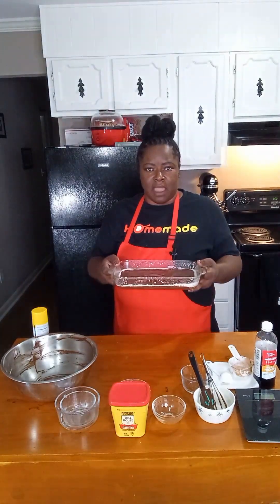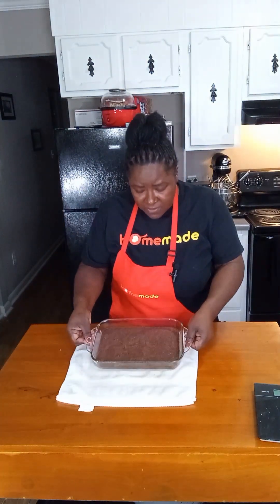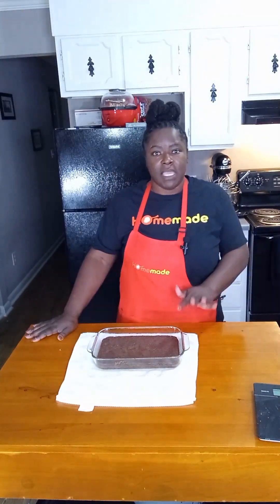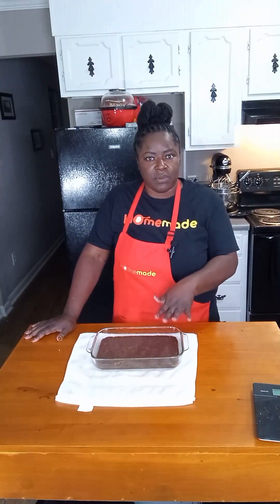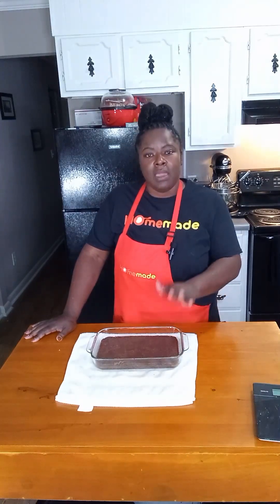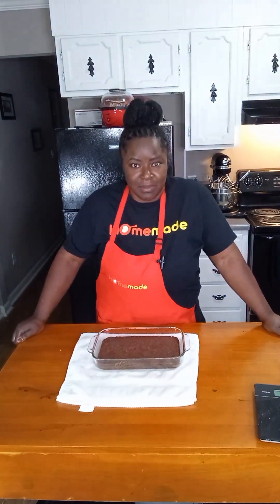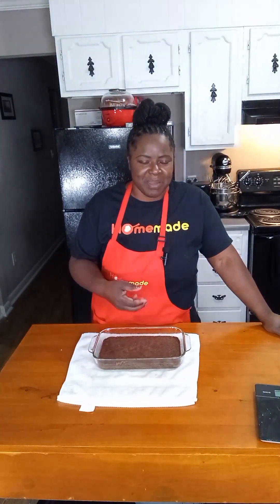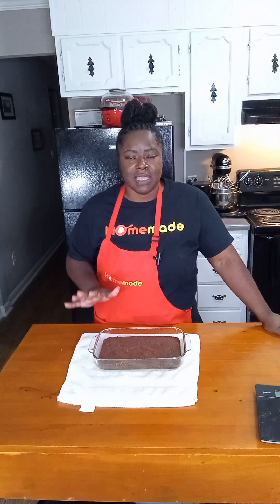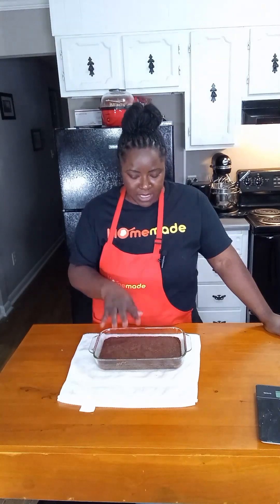Once that 20-minute mark hits, our brownies should be done. Our brownies are out of the oven. These are not the crack top brownies — even though they're fudgy, the top does not crack with this recipe. If your top cracks, that's totally fine, don't worry about it, but typically with this recipe they don't crack. I love a crack top brownie — those little flakes on top — but again, this is a very fudgy brownie, and even though the top is not cracked, the inside is very fudgy.